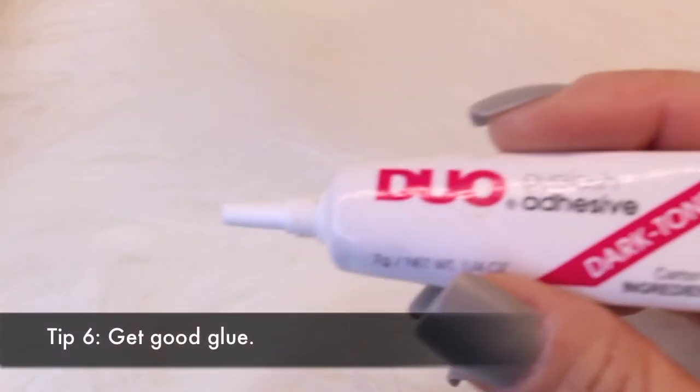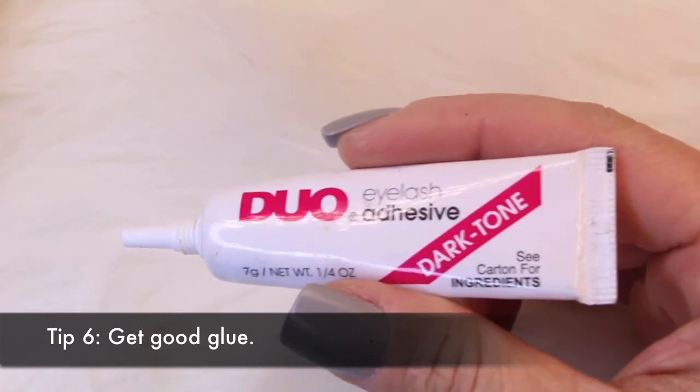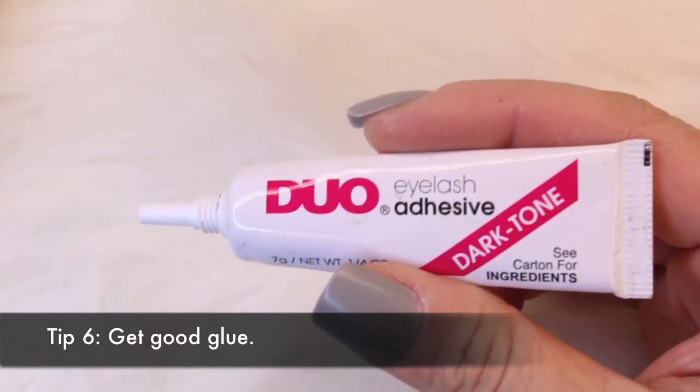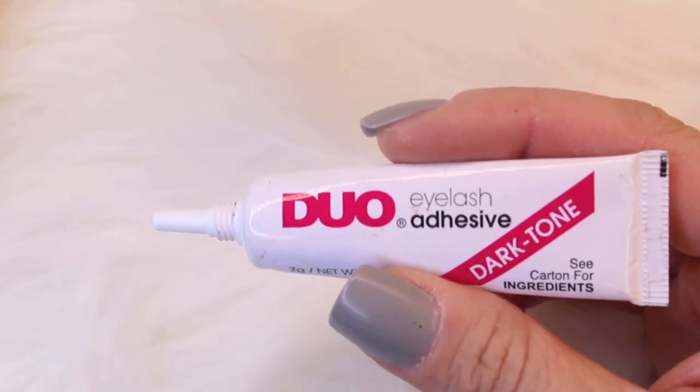Get good lash glue. This one's my favorite — it's Duo Dark Tone, it's from the drugstore, it's super affordable, and it works very, very well. It's going to keep your lashes on, but it's not hard to get the lashes off without pulling your own lashes out.